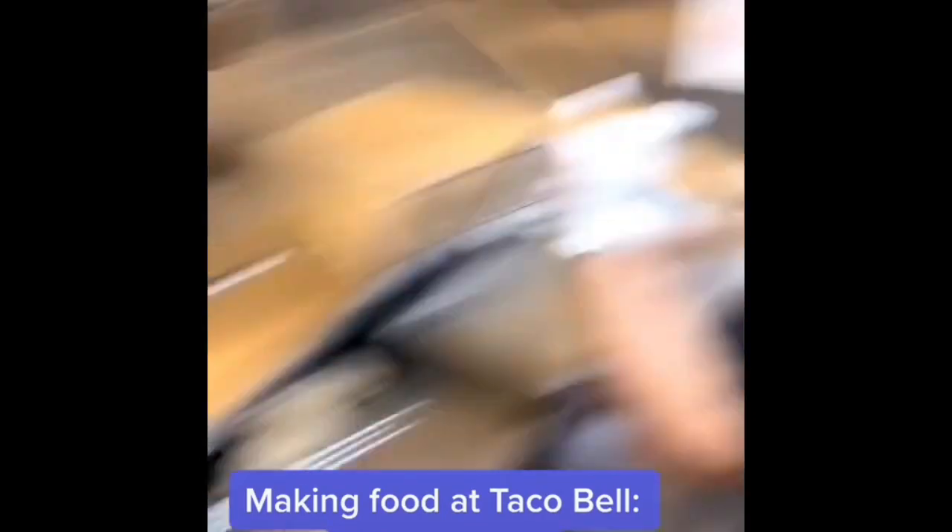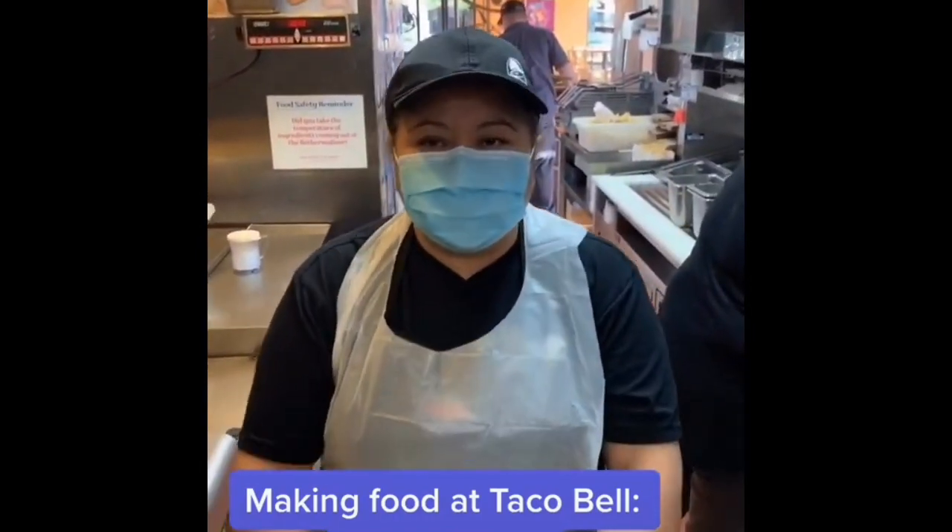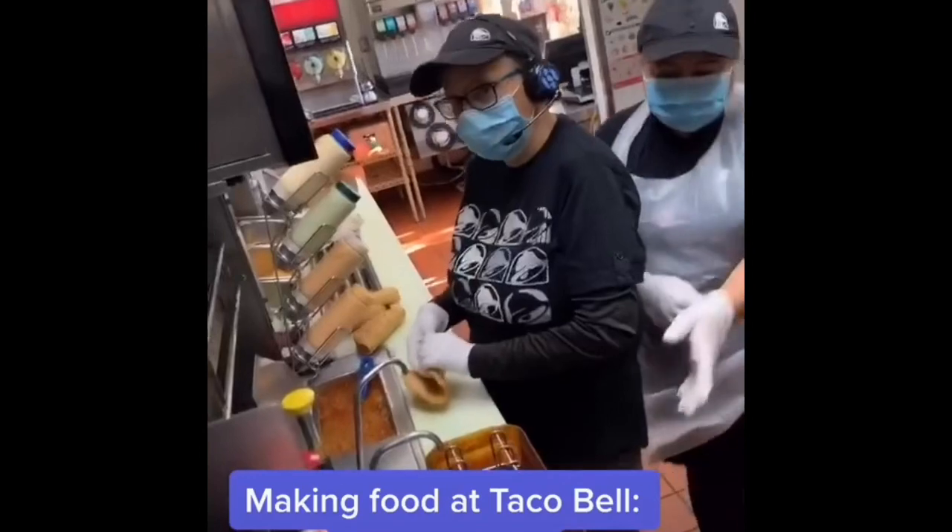Next time I'll teach you guys how to make chips. Bye, Doña! Que tenga suerte. Let's go, Diana.